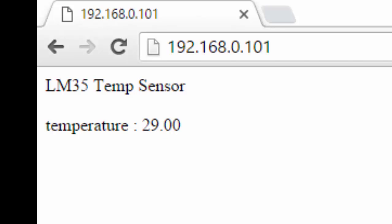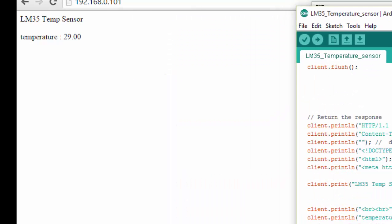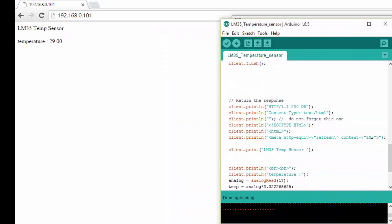Here I can see that the temperature data is now 29. This browser will automatically refresh every 10 seconds — that is how it has been programmed. You can also change the refresh rate if you want. You can see the browser is refreshing every 10 seconds and the value of the temperature sensor is updating.